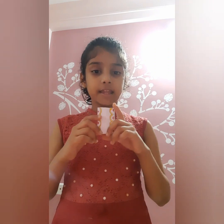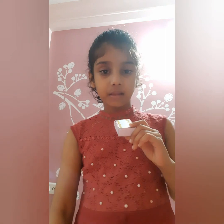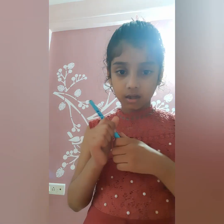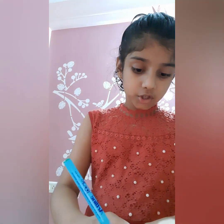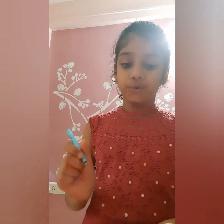Now I will draw designs on the matchbox and write some message. I have drawn a design on the matchbox and now I will write a message here with a green color. You can write your own message — I am writing 'I love you'.